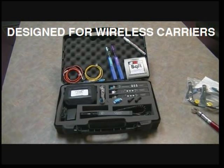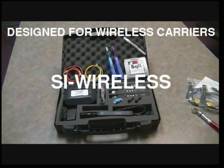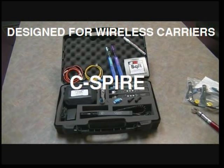The TTK500 is designed to provide close-out documentation for all of the wireless carriers, including AT&T's LTE system, the T-Mobile or Boomer project, SI Wireless, C Spire, and Sprint.